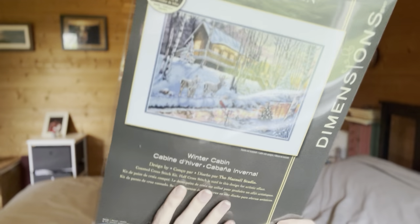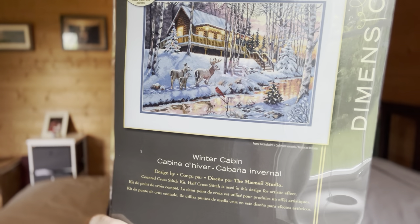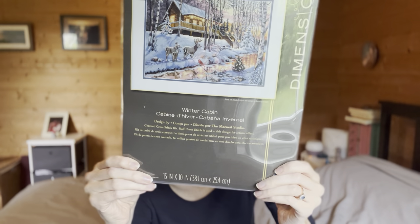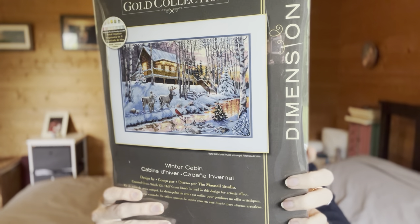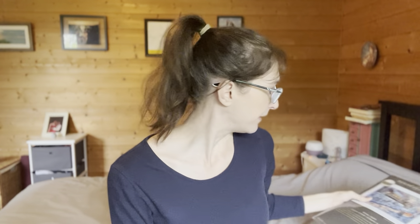You can definitely get this one pretty much anywhere. It's 15 by 10 inches on 16 count gray Aida. It's a pretty popular one so you can definitely still find it for not a bad price - pretty cheap on Amazon. I ended up getting it at Hobby Lobby when I was in the US and they had a 40% off sale, but it was actually still more expensive than what you can find on Amazon.